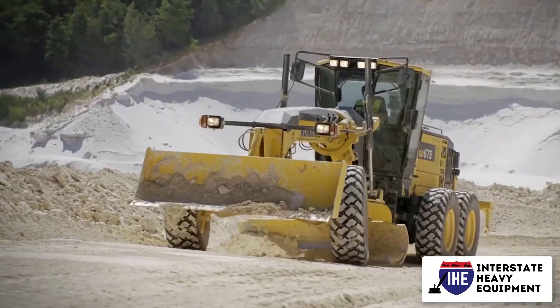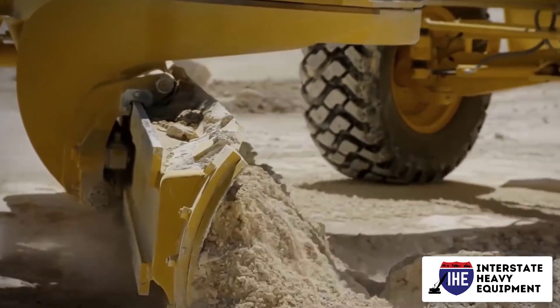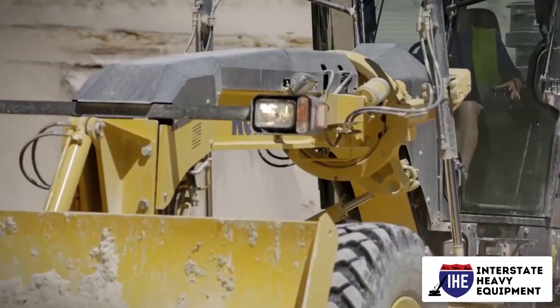Check hydraulic connections, pressure, and the complete coupling structure. Remember to release pressure while removing attachments.